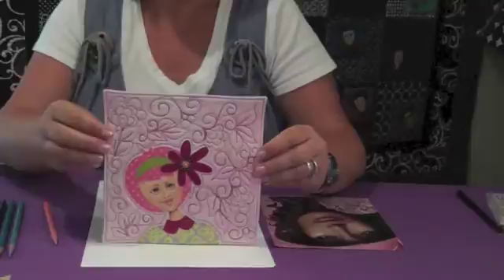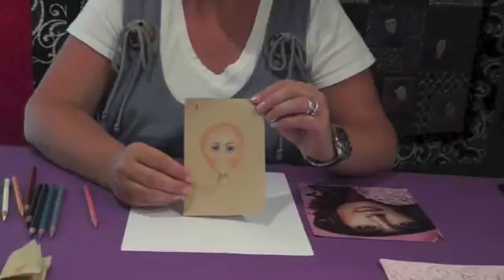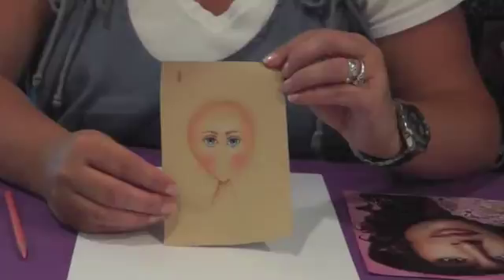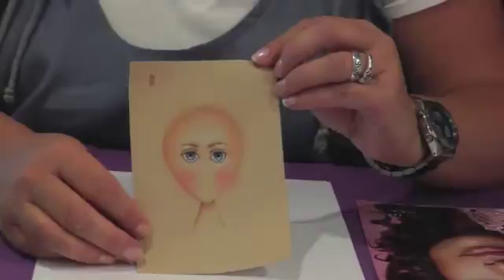Last week we worked on coloring the eyes and I demoed with just one eye, but your homework was to draw the eye on the other side of the face. So what you should have now is something that looks like this — a little odd without the other features, but this is about where you should be. We're going to work on the nose and mouth, then revisit how everything goes together.